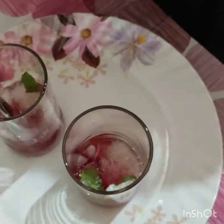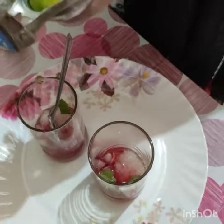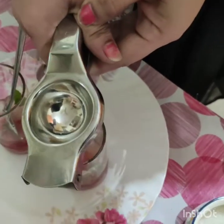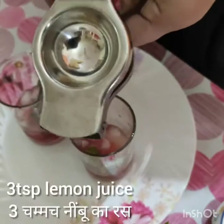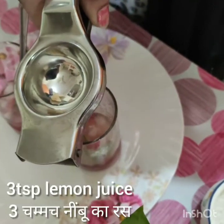And now I add the lemon. I use two lemons — each glass I add one lemon, like 3 teaspoons. I add the lemon juice — lime juice.